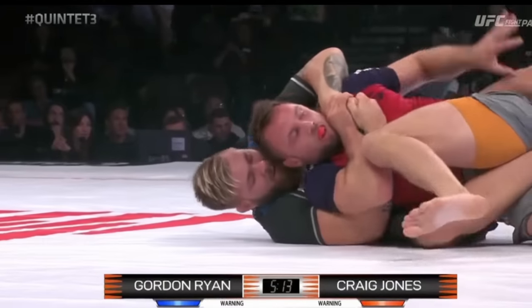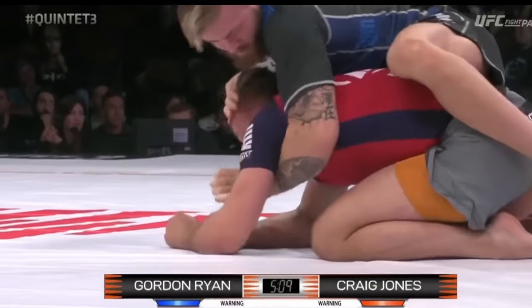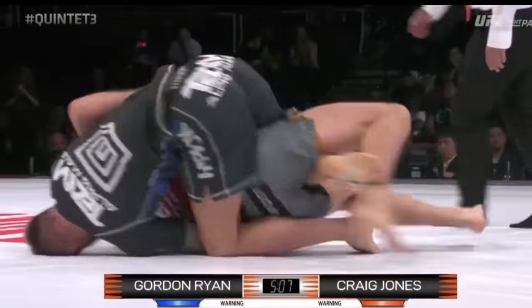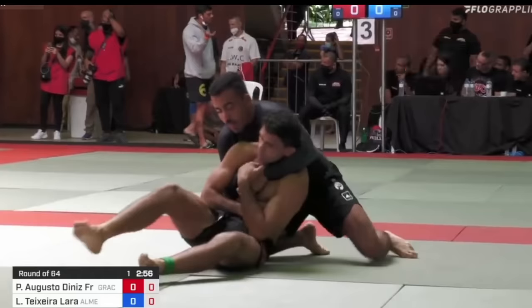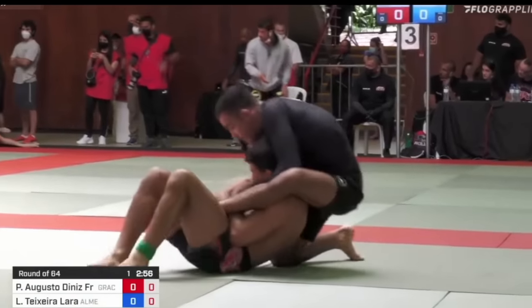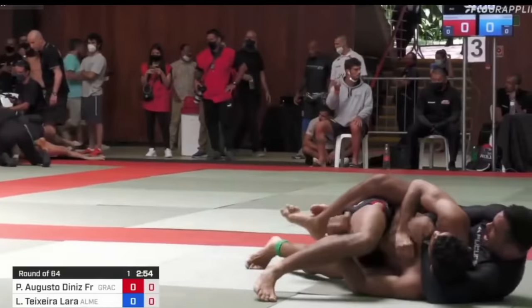So if you have a highball ride from the underhook side, your opponent's probably going to be able to turn towards their knees. And if you're able to stay in control and recapture the back — now on the overhook side with a highball ride — I would consider that an upgrade. From a kneeling position, I think it's easier and more preferred to insert your first hook on the side of your overhook before locking that bottom hook in place and securing a highball ride.